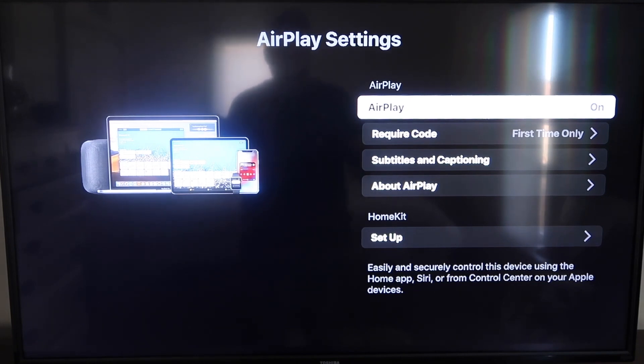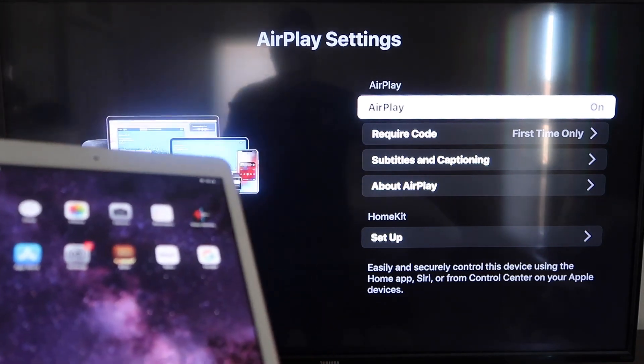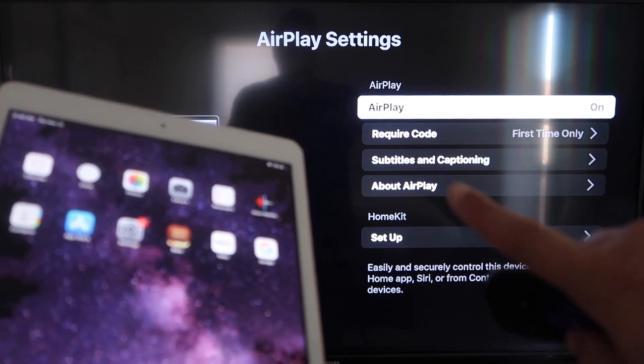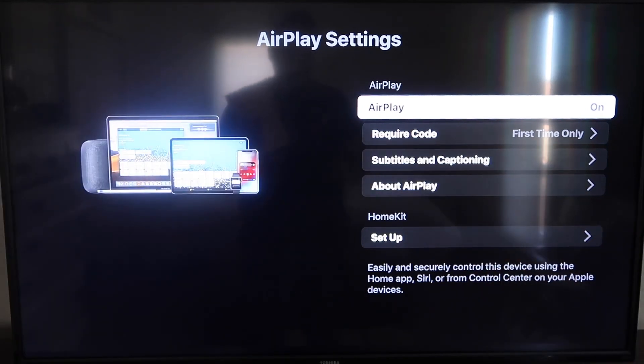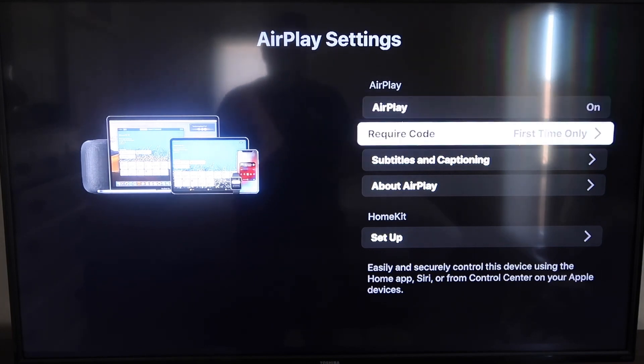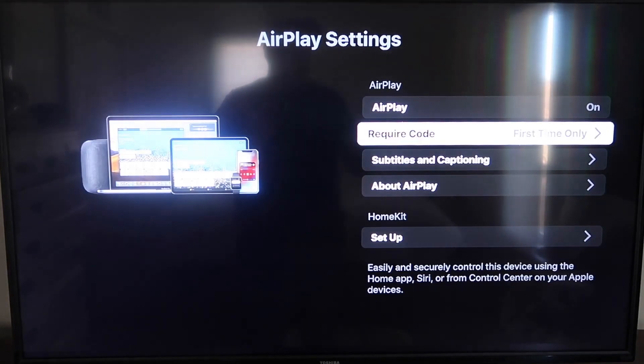Once you're on the AirPlay Settings screen, make sure both your iPad and your Roku device are on the same Wi-Fi network for this to work. Make sure AirPlay in the top right column is turned on. For the Require Code setting, I have mine set to First Time Only — you can also choose Every Time or Use Password, based on your preference. Since I'm the only one using this TV, First Time Only works for me.